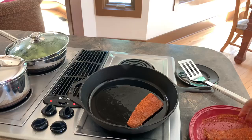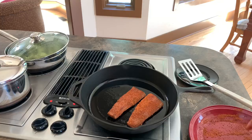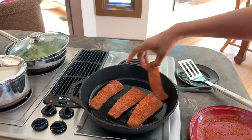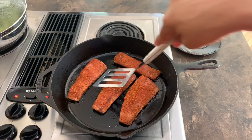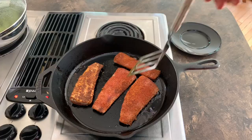Now we are ready to put them in the pan. The oil is nice and hot. We're just going to let that cook on both sides for about three minutes. You want to make sure that these have a nice little brown on both sides.